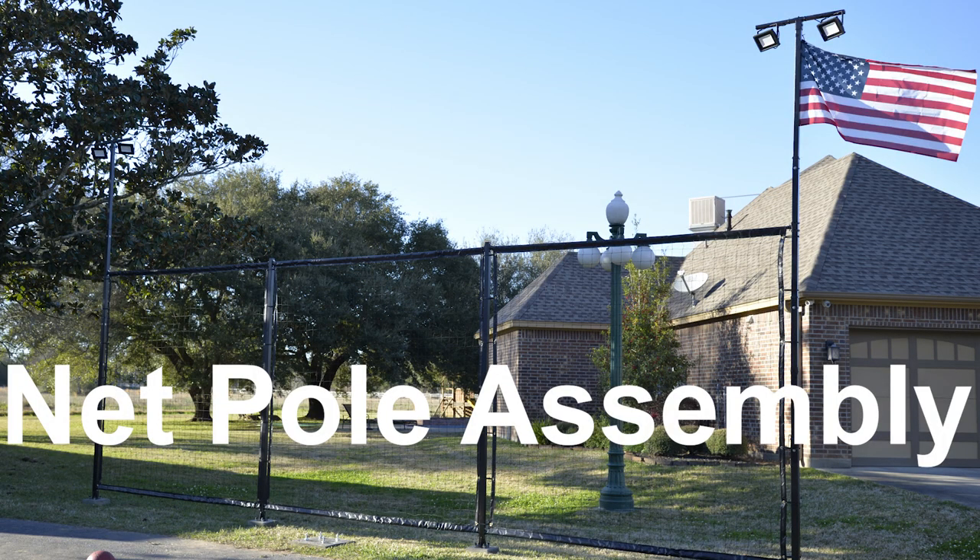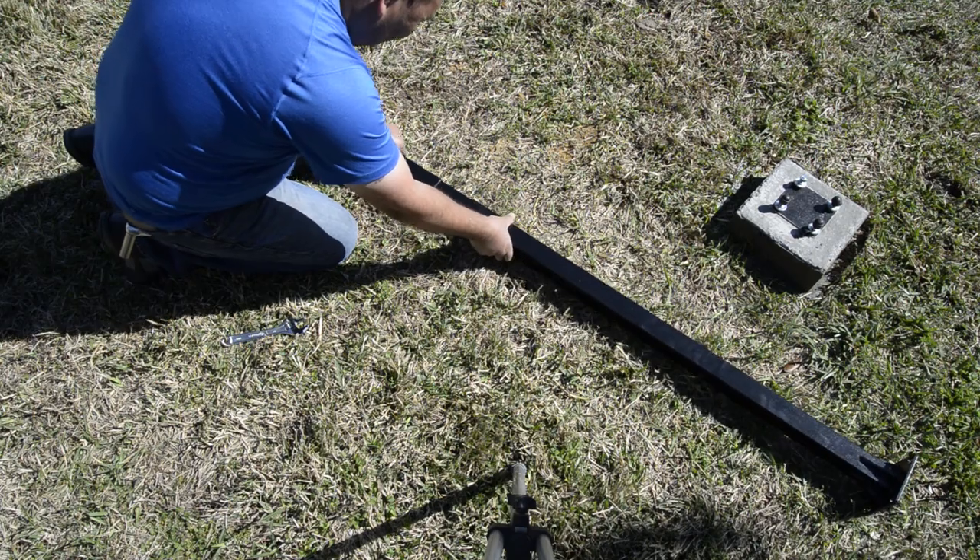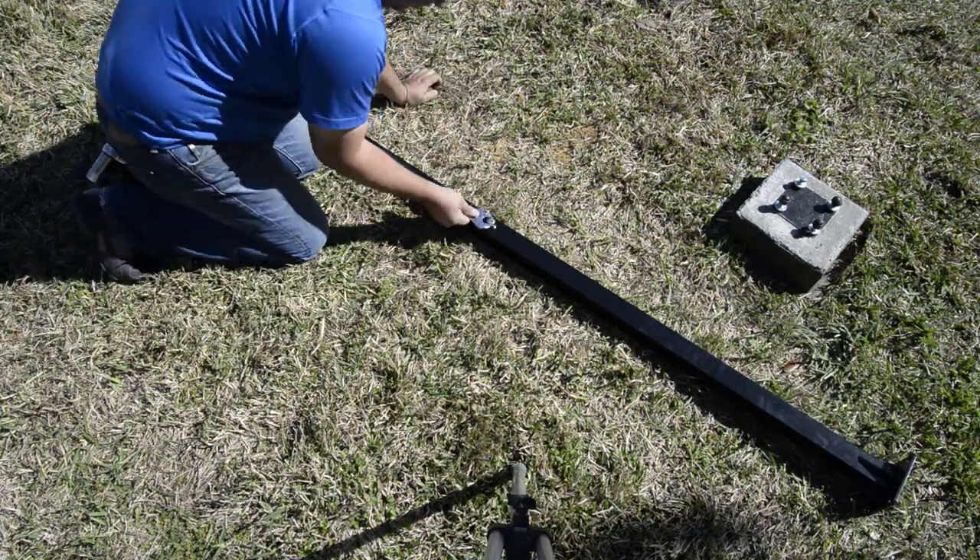Net pole assembly. Start by assembling the three sections of pole.